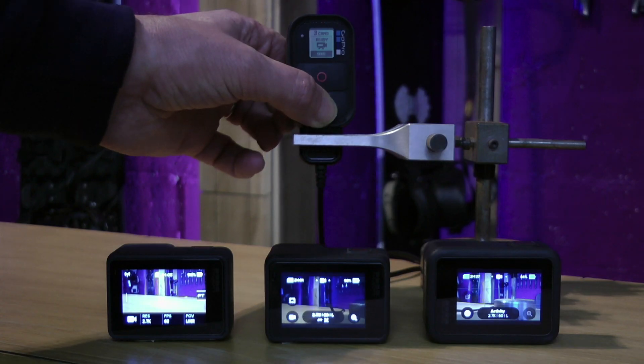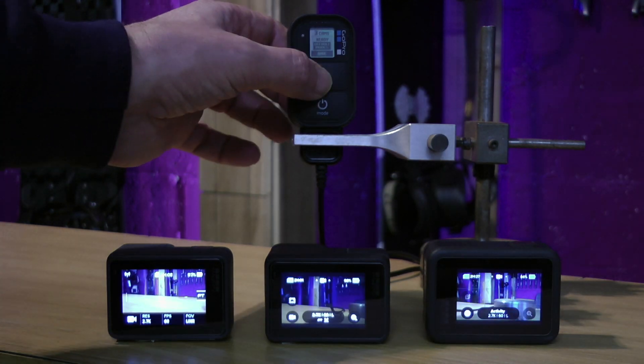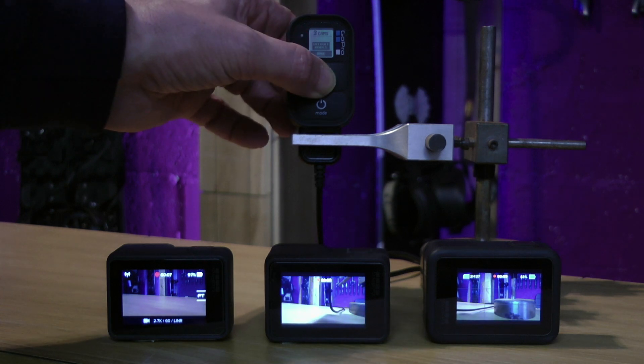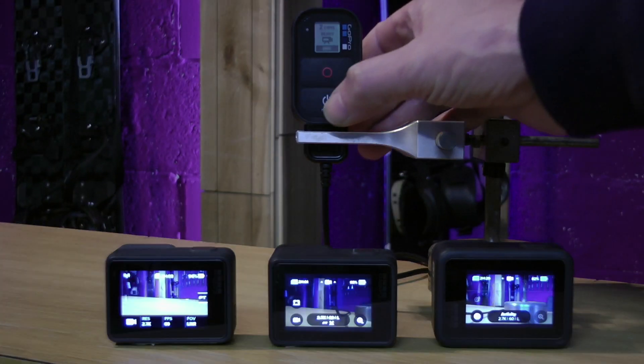Like before, the remote can cycle through all the modes common to all three cameras. We can set record on all three cameras and stop. All cameras switch off.